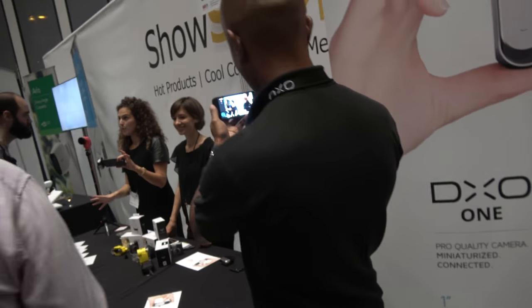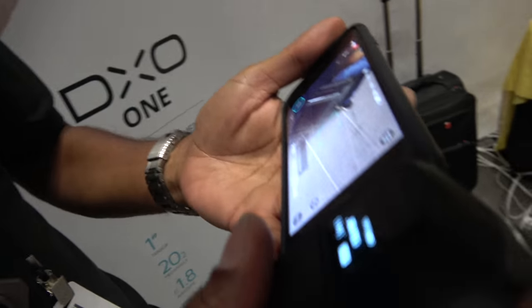We're here with the DxO One. I'm Jean-Marc Alexia, VP Product Strategy at DxO, and I'm one of the fathers of the DxO One.